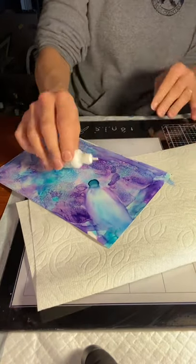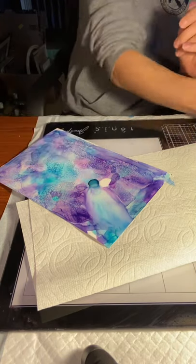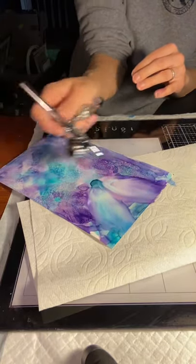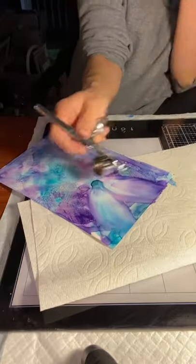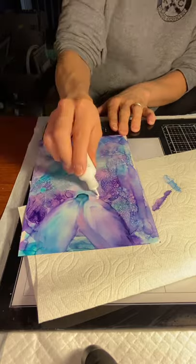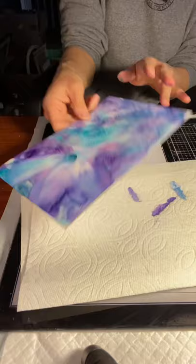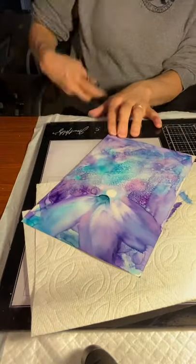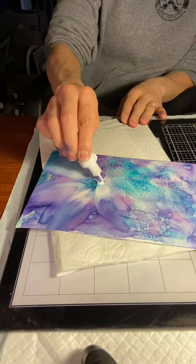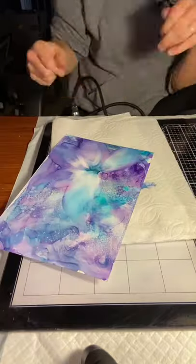To create my first layer of petals, I'm using Snow Cap by Ranger, putting a small pool and adding a little bit of 91% isopropyl alcohol. Then I'm using my airbrush at about 45 PSI, blowing at the center first to get the petal to spread out a little wider, then pushing the air along the edge to guide it towards the edge of the page. I also wanted a pinwheel-style flower where the petals all go in one direction.